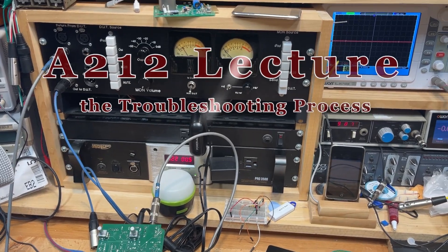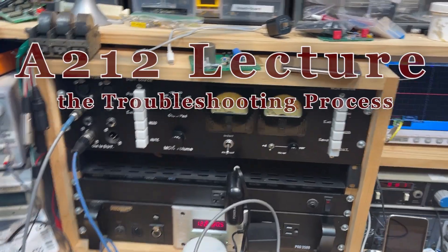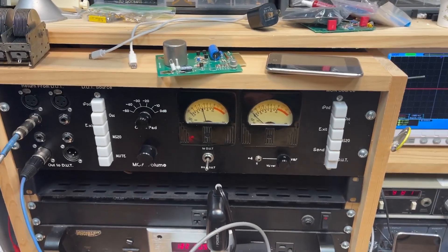Hello, welcome to my home workshop. I'll give you a quick tour, but first I want to talk about this custom panel I built. This lets me test things and switch audio around really easily.